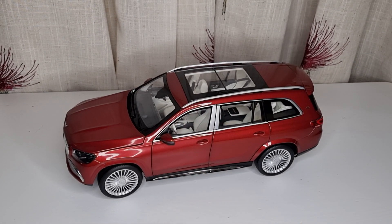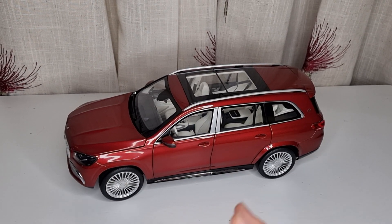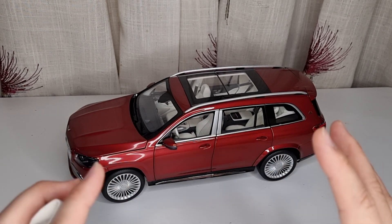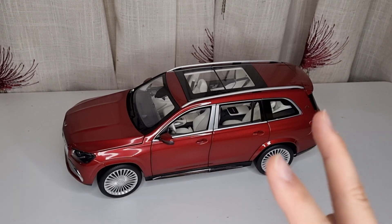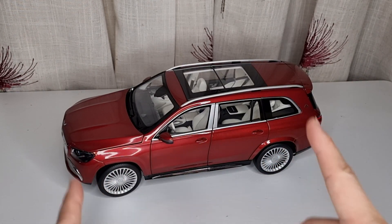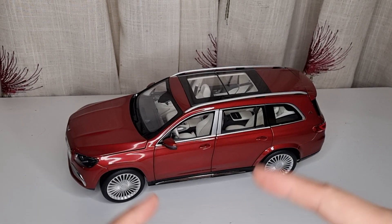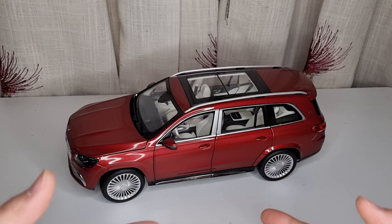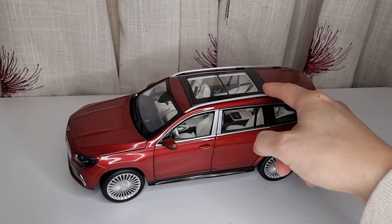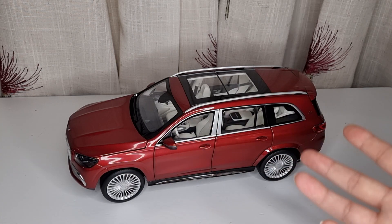It is a little bit expensive but not too bad. This comes with a Mercedes dealership packaging — not like Norev or their own branding with a window display; it has official Mercedes packaging, which is nice. It comes in only two colours: red and black. The black one has a different interior colour, but I prefer the red one because it just looks nicer, with black on the top and bottom parts making it a bit more distinctive.